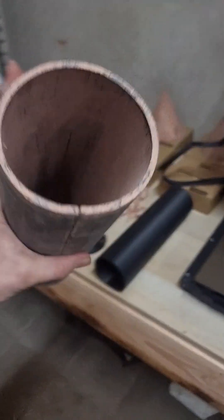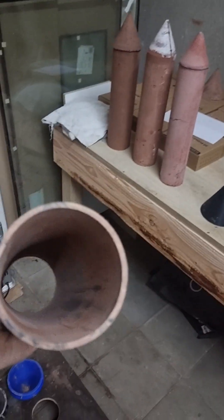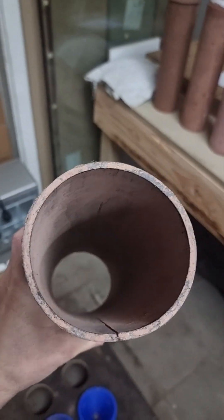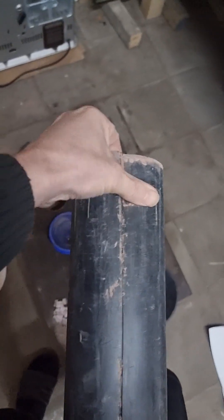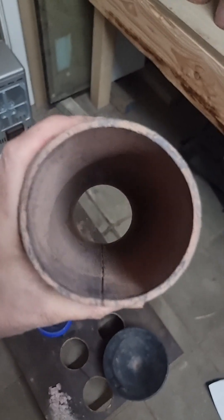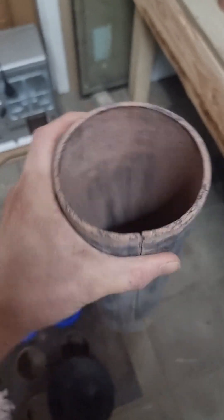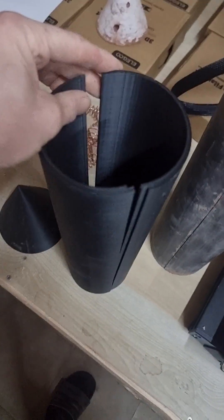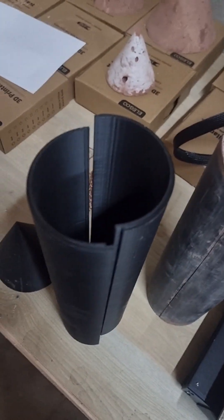You can also do it with just a standard pipe — I think the diameter is 10 centimeters; you just cut them. But it's a little bit tricky to get them out. As you can see it's not completely round, so if you have a 3D printer, I printed these in two halves — it's a little bit easier and it's perfectly round.